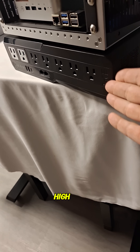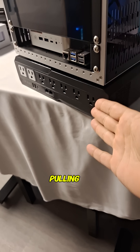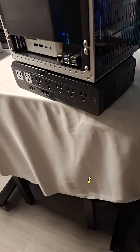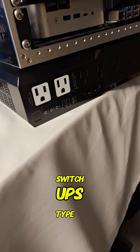I don't have a high POE delivery budget, so I'm not pulling a bunch of power to power devices over ethernet. I think this could be a really good network closet switch UPS type thing.